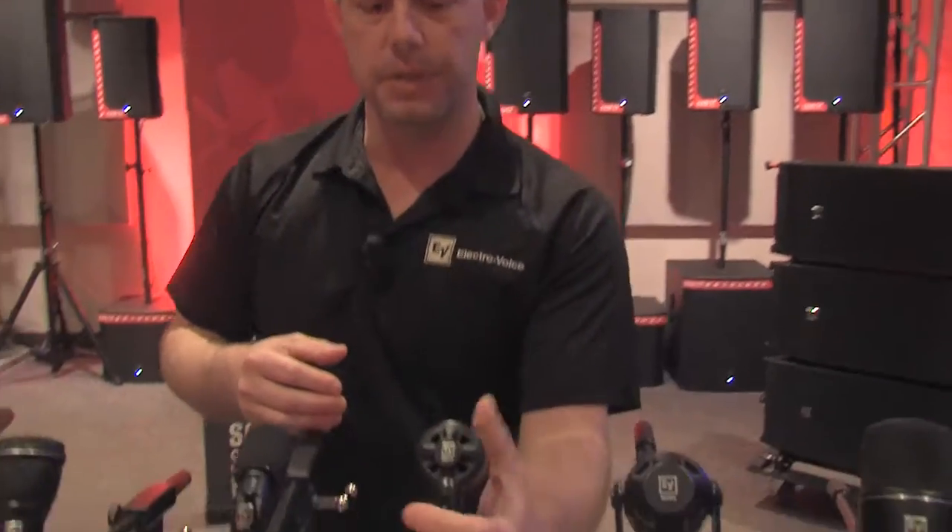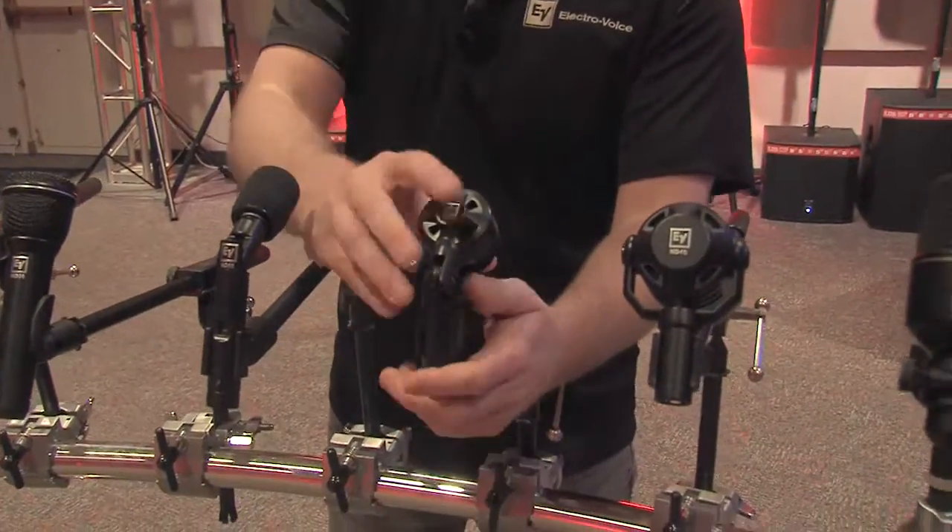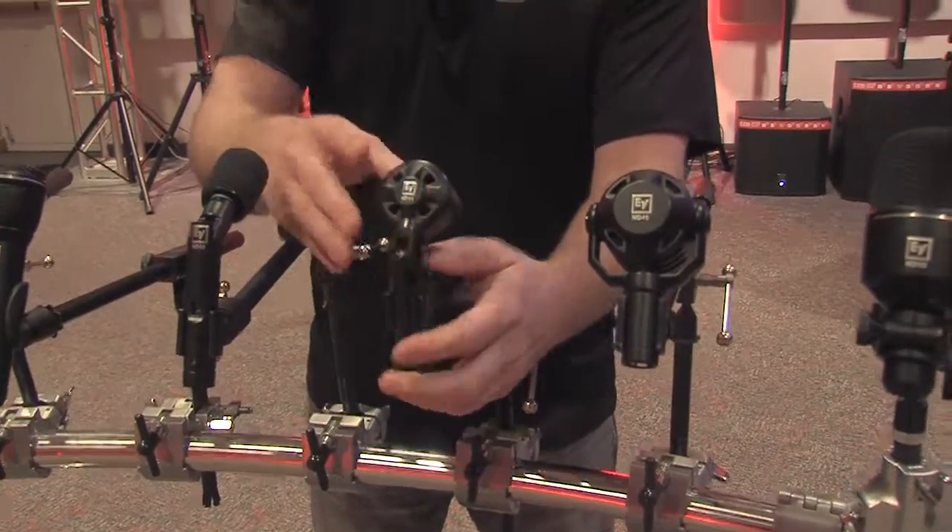Another great mic in the ND family is the ND44, featuring a swivel head as well. This one is built primarily for toms or guitar cabs. The positioning is really cool — you'll get a great warm, balanced detail out of the ND44, and it just looks cool.